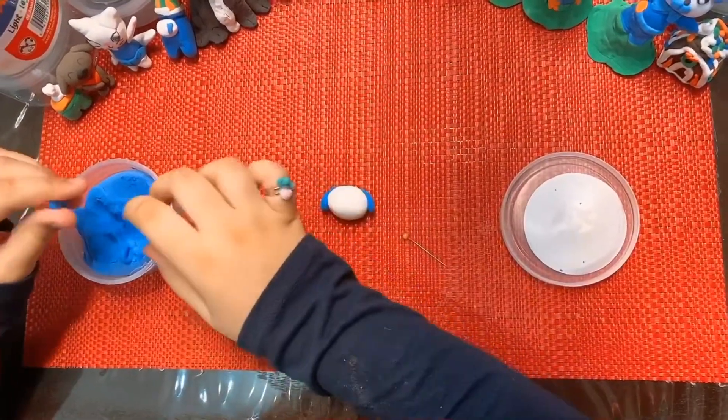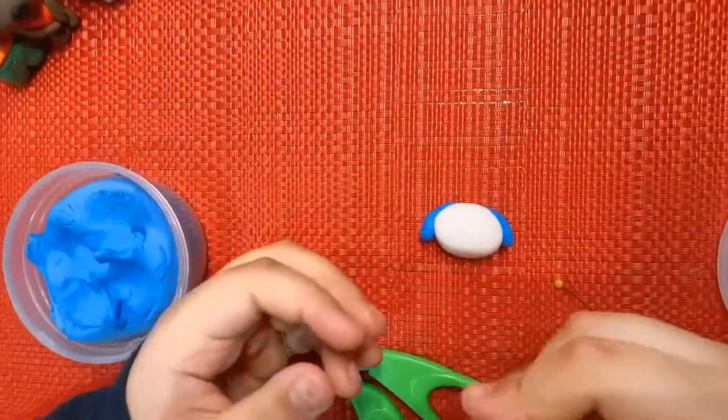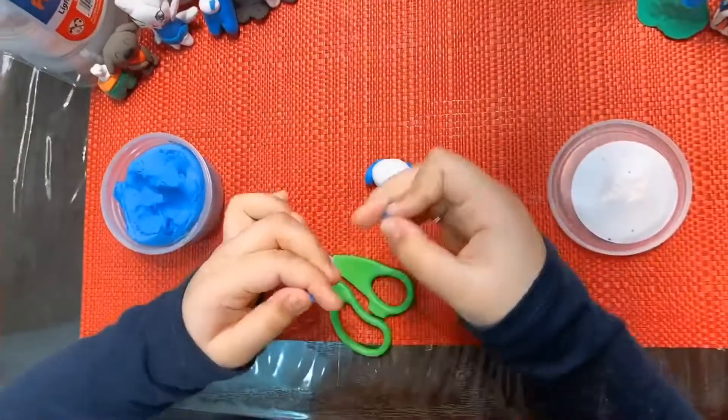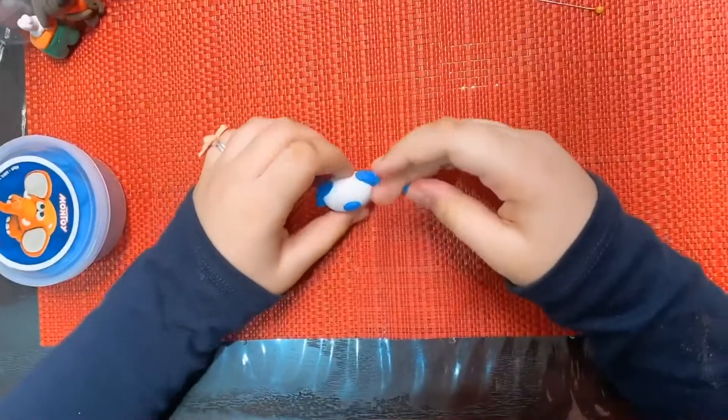With the ears done, I'm going to make the nose. I'll roll it into a ball again and break some off, and put it on the head. Attach the nose.